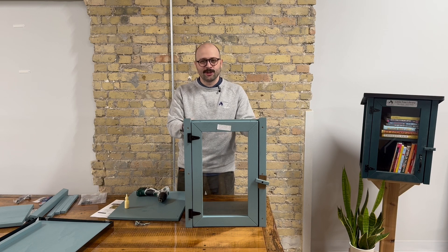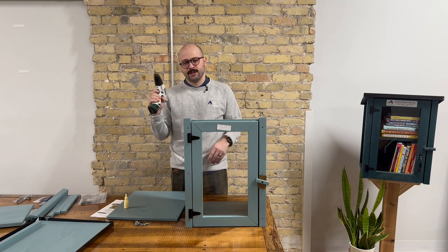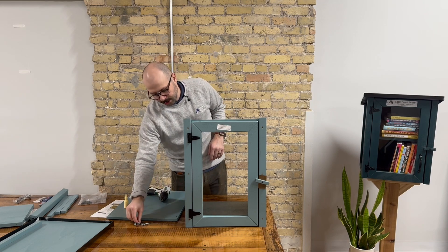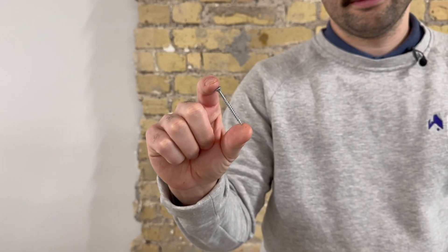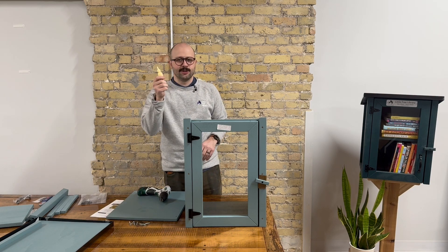Now that your door is on, step three is to attach the back to the back of the library. You're going to, again, use your square number two drill bit and your drill. You're going to go back to using your one and three quarter inch square number two screws, and again your wood glue.